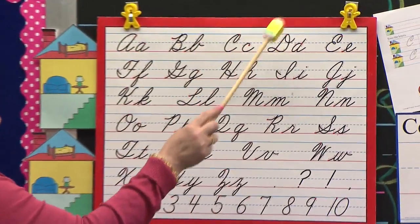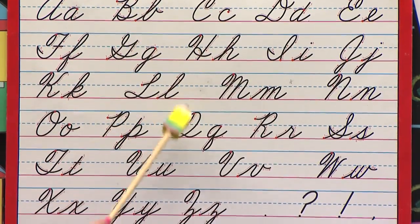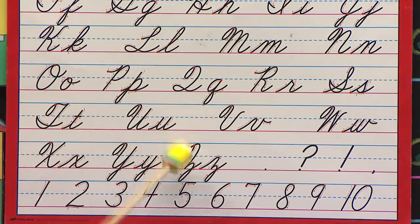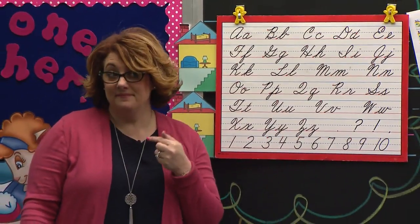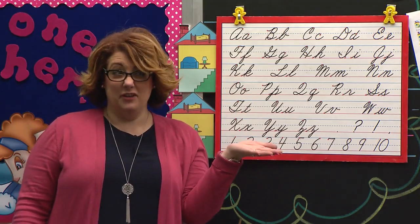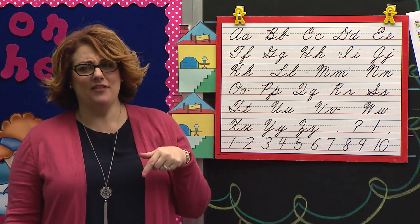A, B, C, D, E, F, G, H, I, J, K, L, M, N, O, P, Q, R, S, T, U, V, W, X, Y, and Z. Now I know my ABCs. Tell me what you think of me. Well, I heard half of you singing, and boys and girls watching, I heard all of you singing. Table three, pat yourself on the back because I heard all of you singing. Let's try that again.